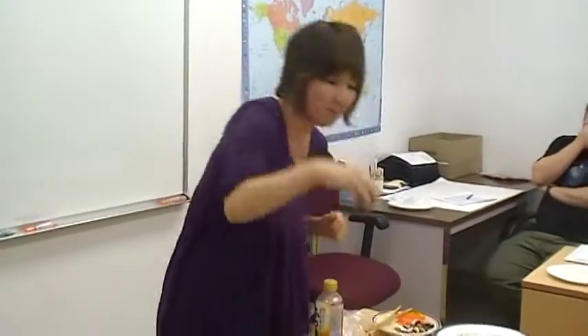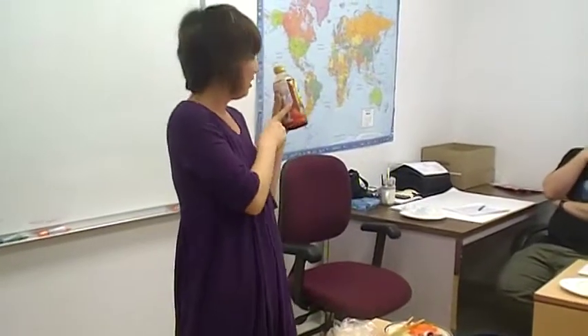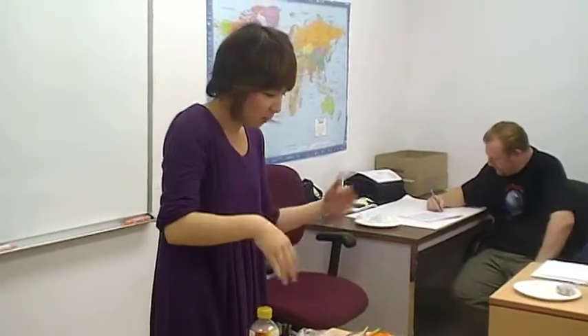And some soy sauce. This sauce is very important and very useful — we can use it for everything. As for the other ingredients, you can choose everything you want.